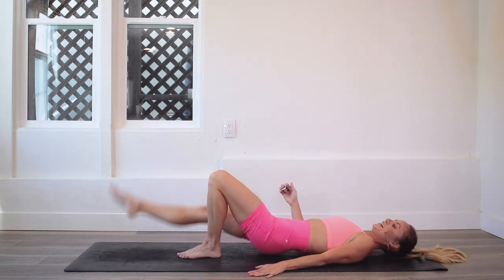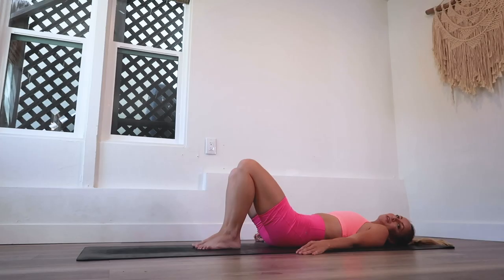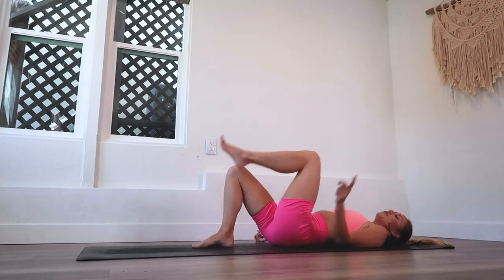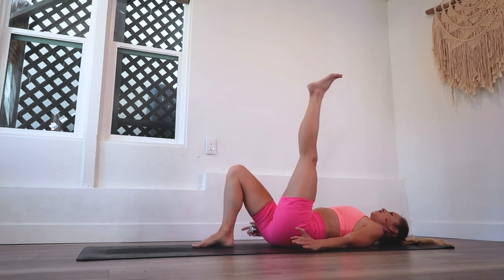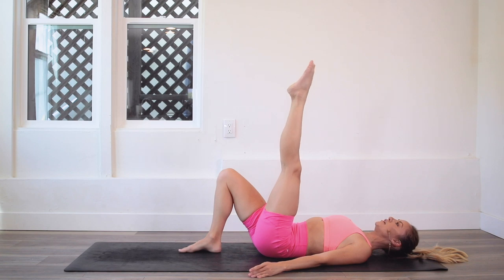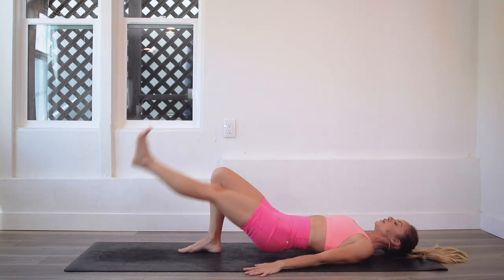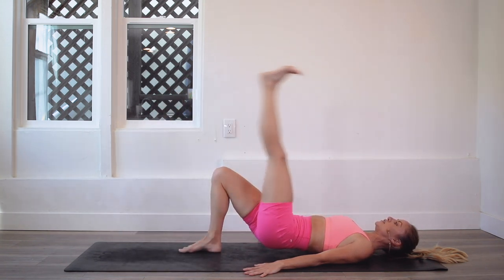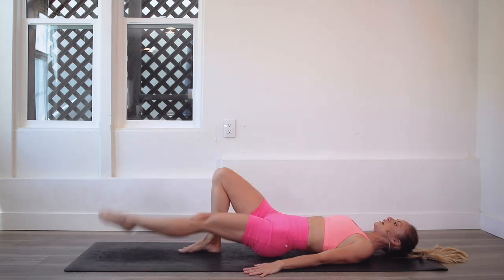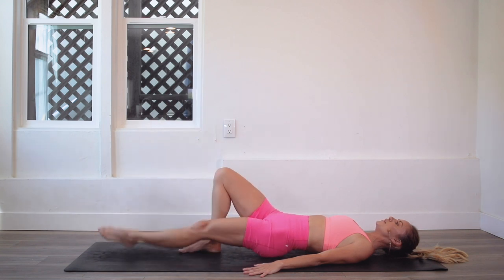Last four, three, two, one! Let's go to the other side. Press into that heel, draw the shoulders down and back so your neck gets long, lift those hips up, lower the leg down and up — lower and lift. Yes, you've got this!